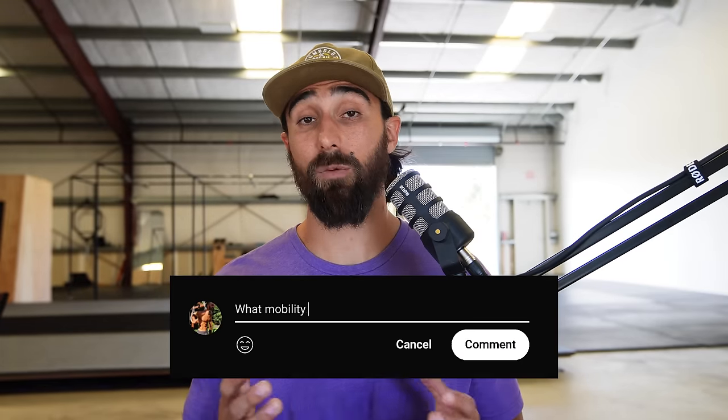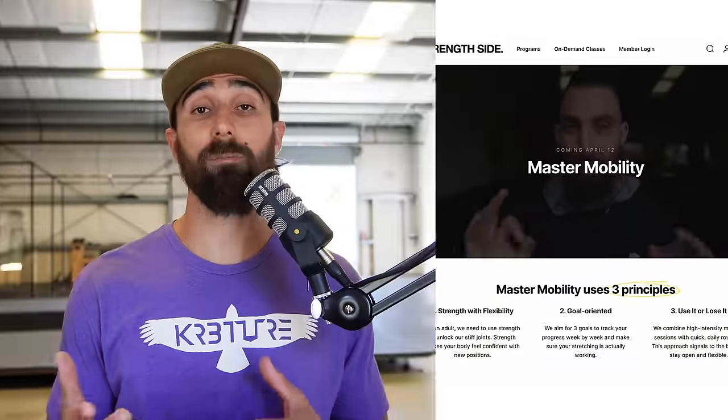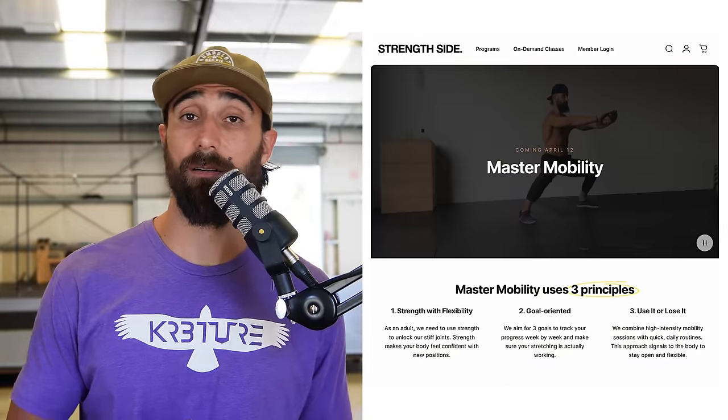I'm curious to hear — what mobility goals do you have for yourself this year? Leave us a comment below. And if you want a full body flexibility program to follow, make sure to check out Master Mobility, first link in the description. We'll see y'all in the next video.